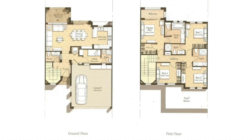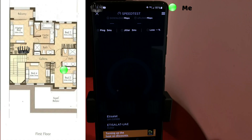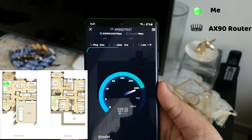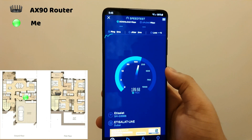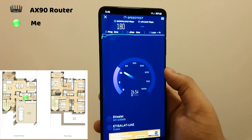Now let's test the internet speed of the AX90 router alone from different places. Before I start, this is the layout of my house and where the router is placed. This is our storage room, and usually the Wi-Fi signal here is the lowest and coverage is also low with one bar. However, this powerful router was able to pull more than 180 Mbps, which is fantastic.